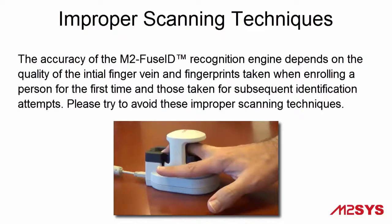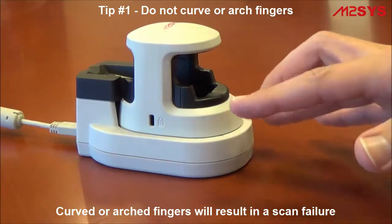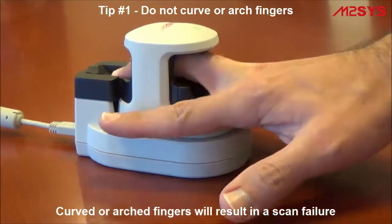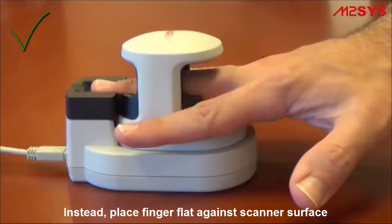Let's take a look at some improper finger placements that will cause problems with enrolling and identifying individuals on the FuseID device. First, please do not curve or arch fingers before placing them on the device, as this will result in a scan failure. Instead, place the middle or ring finger flat against the scanner's surface.